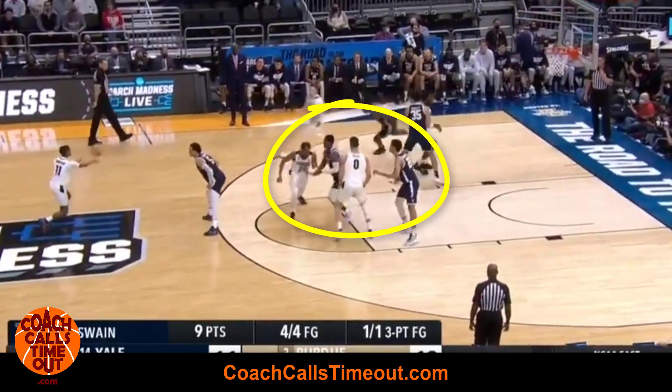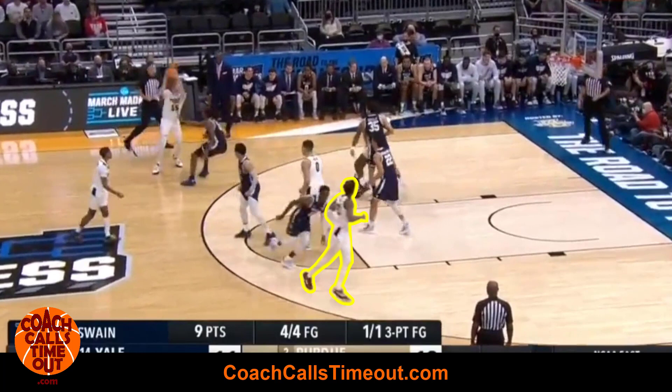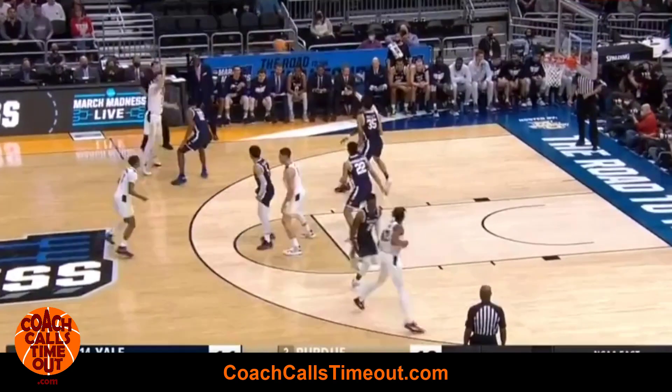While that's happening, the other wing player is getting a cross screen to go to the other wing. If this is your best player, the play is gonna work even better because the help defender will be occupied.